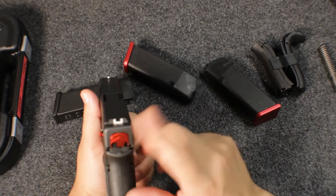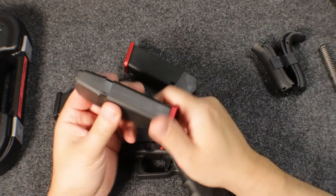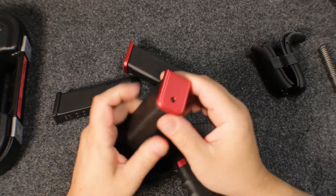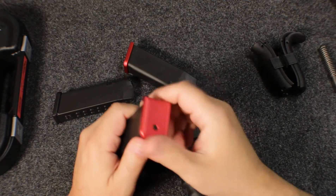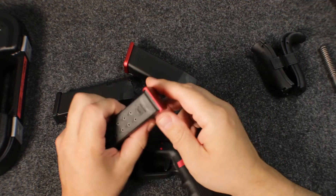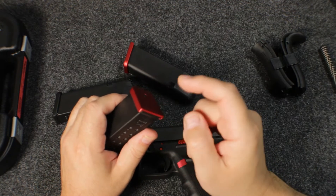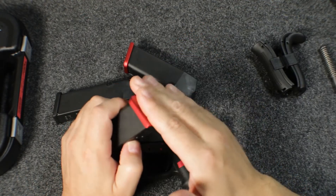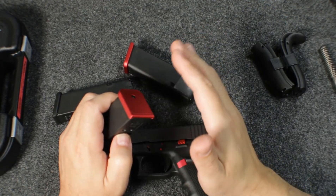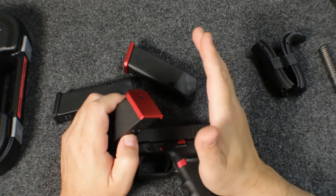I changed the back plate too, and that's purely cosmetic. Changing the base plate on the mags is a pain. Most magazines you just push the button and slide the base plate off, but there's an extra tab on the Glock mags that you have to get over. There is a tool to remove these base plates — I've never used it, but it probably makes it a lot easier. Without it, it's a pain in the ass.